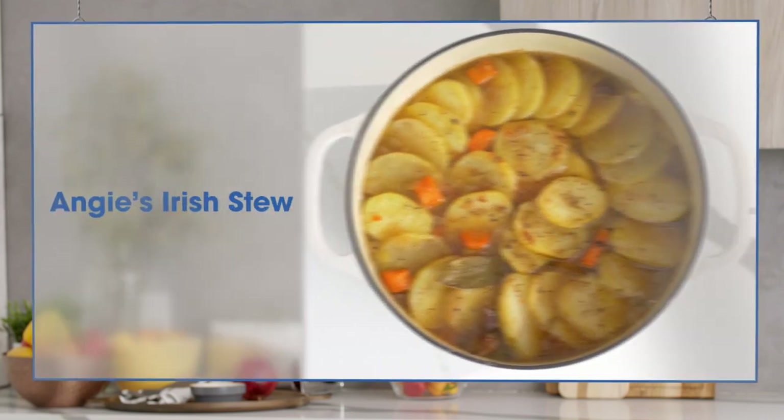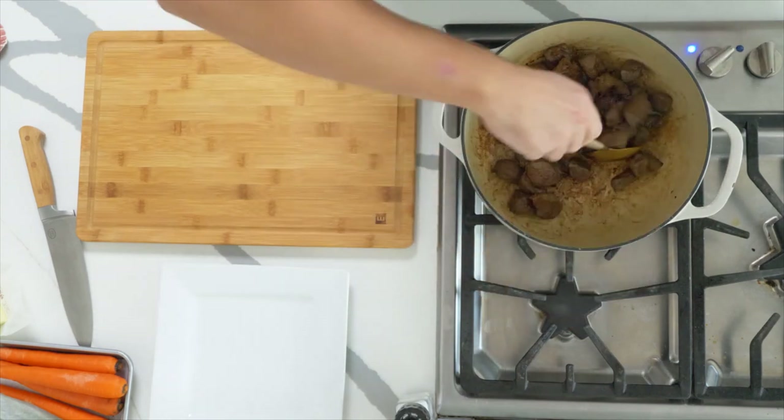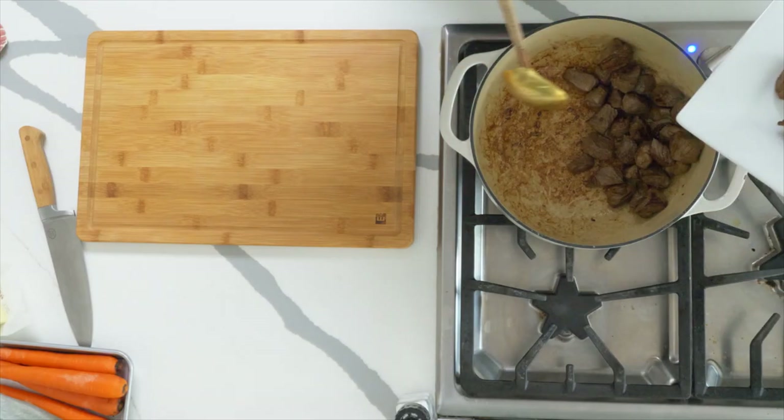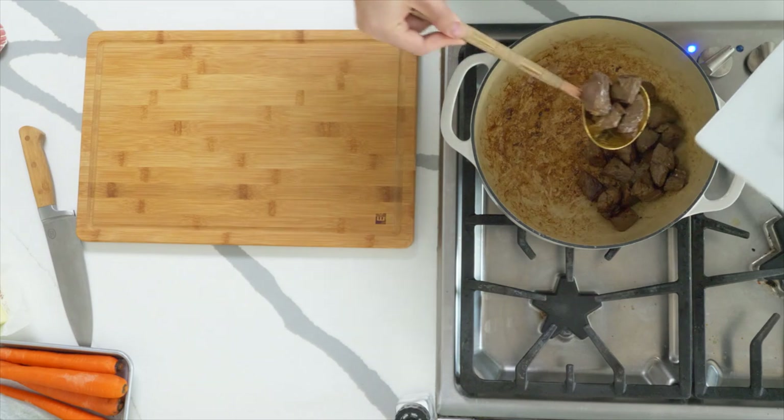Now it's time to prep a family favourite of mine — Angie's Irish Stew. This is a classic Irish dish I grew up with. Angie looked after me when I was a kid and she made one of the best Irish stews I ever came across. It all comes down to browning off your lamb. I'm using some Simple Truth lamb, which I've just seasoned up and browned until it goes nice and golden. Transfer it out onto a plate. The beauty of browning it like this is that you're building the flavour, and you'll notice all those little brown bits in the bottom of the pan — that's where the flavour comes from. When you add the stock, all that gorgeous browning action will make all the difference.